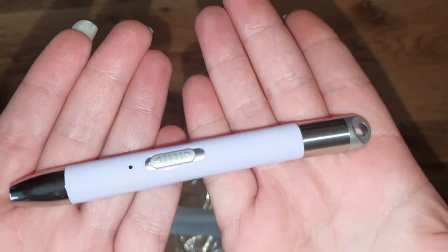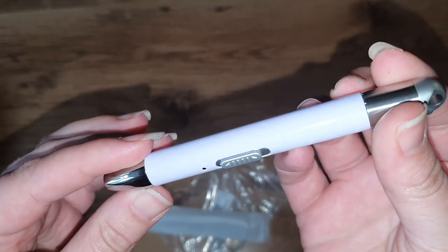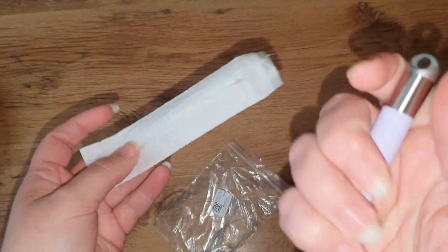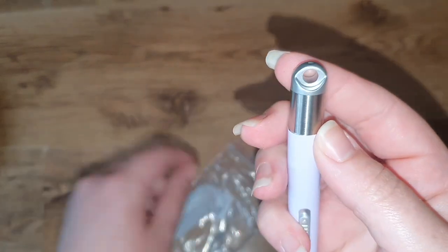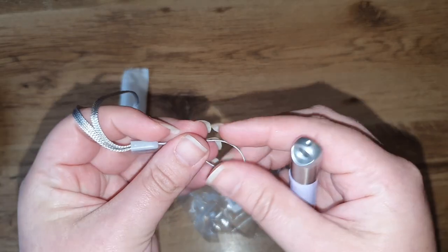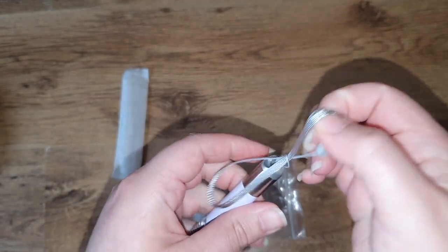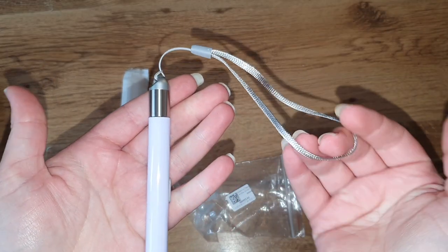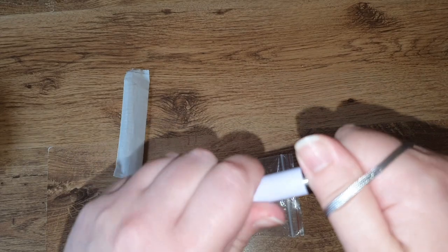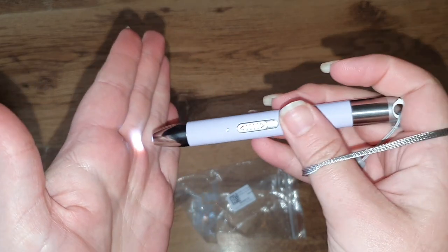I've got mine in a very very pale lilac color. It comes in a little bag to keep it protected and it looks in good condition. It's got a loop at the top which you put through here so you can keep hold of it - which is always good for me because I tend to drop a lot of things. It comes with the loop and the handle, and it's got the switch here. I'm not sure where you put the batteries but it works, so it must come with a battery already.